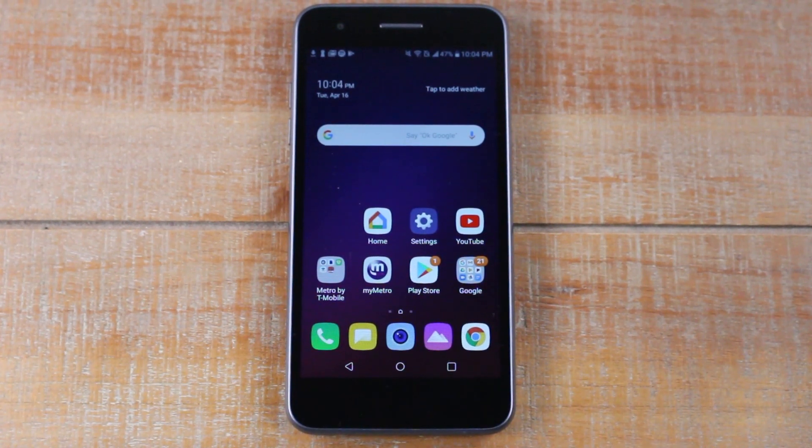Hey guys, Wayne here from H2 Tech Videos. Today I want to show you how to reset your LG Aristo 3 back to factory settings, and I'm also going to show you how to back up all your data before you do the reset so that when you get your new phone you can have all that stuff loaded on the new phone.